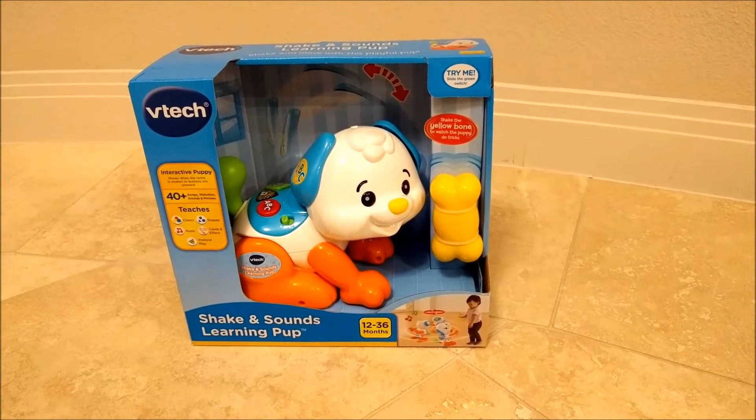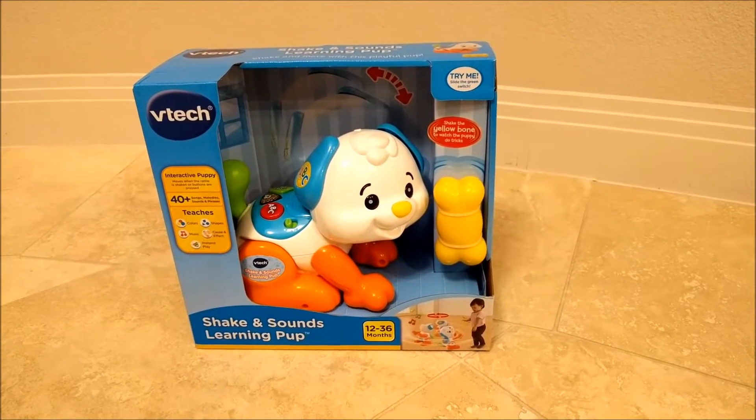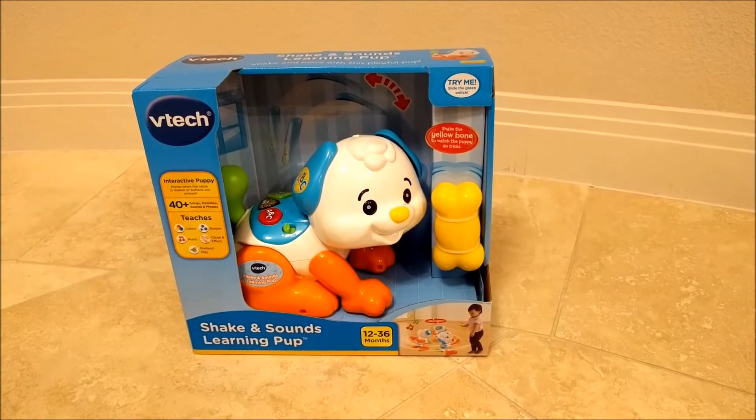Today I'm going to be reviewing the VTech Shaken Sounds Learning Pup. This is currently sold in stores and online for about $17.99 across the board. Let's see what it can do.